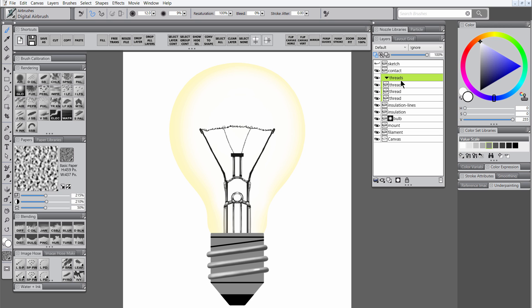We'll go ahead and merge those thread layers together by merging the group with Ctrl-E. That'll make it easier to shade the rest of these. I'm going to add a sharp white highlight, which will establish that our main light source is coming from the right. Let's go to the insulation layer and do a little bit of shading on that. As mentioned, that's a cylinder as well, so we'll want to shade it appropriately and keep the light on the right side.